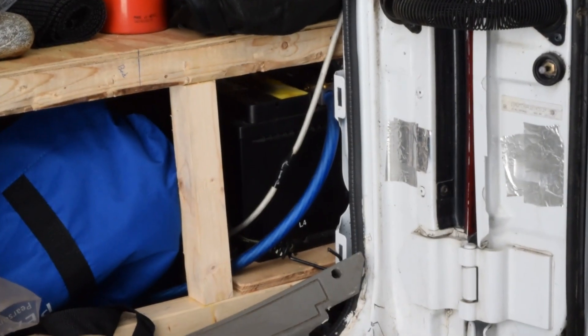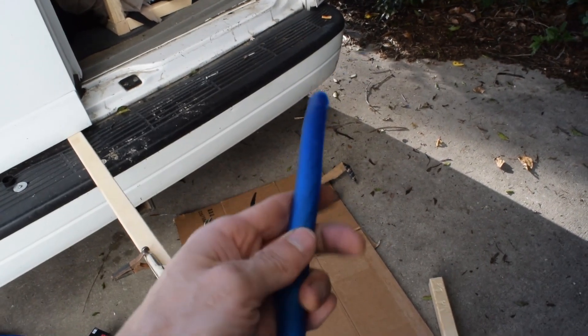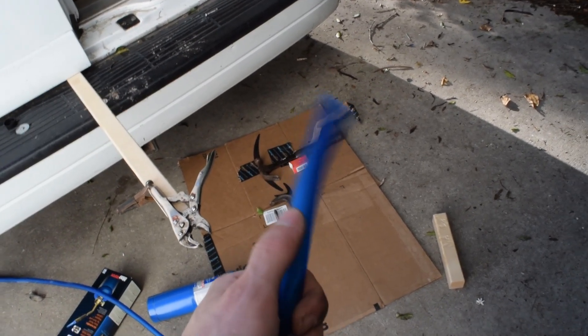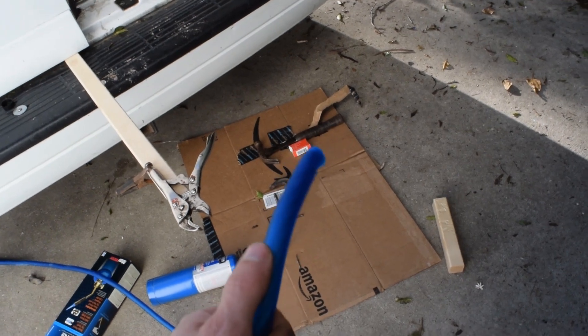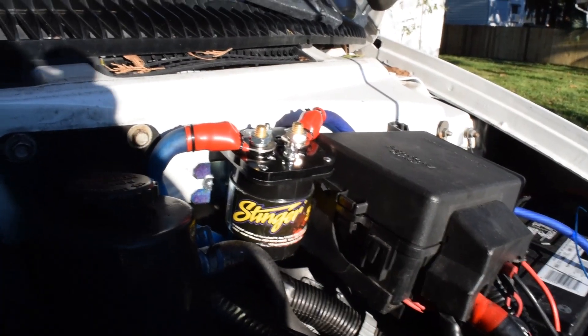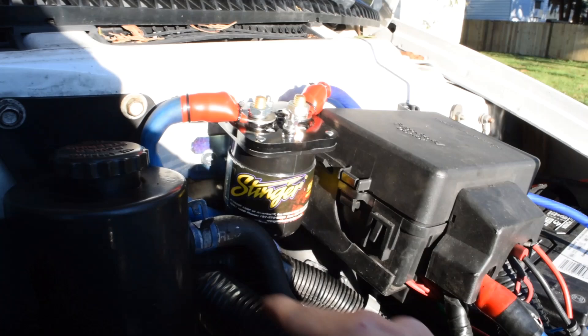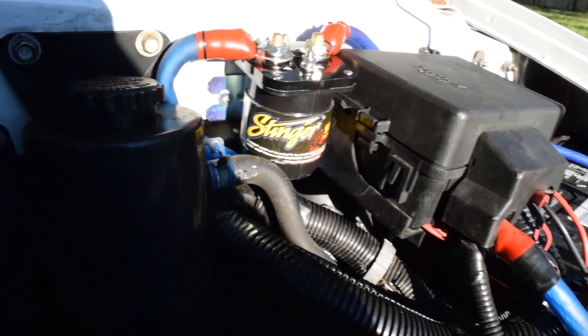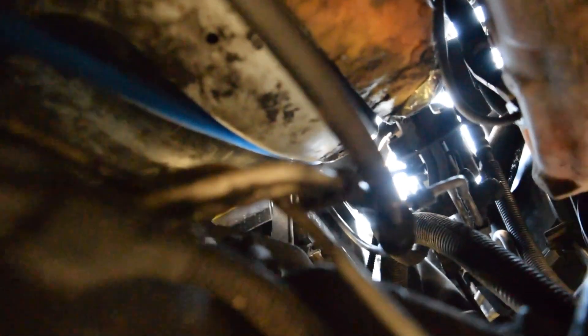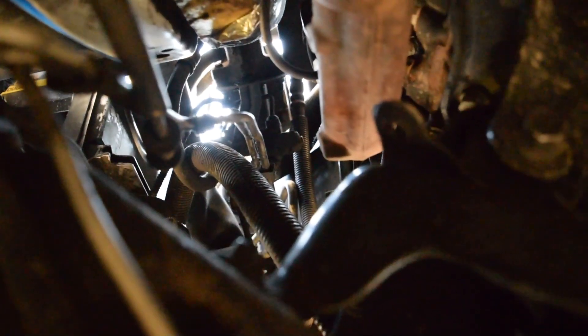My auxiliary battery is all the way in the back passenger side, so we've got quite a ways to run this cable. I don't have conduit to cover it right now, but I'll definitely get some later to protect it because it's going underneath the van and prone to a lot of vibration — the insulation on this wire is pretty soft. I've now got it bolted in up at the front and the wire routed down under the engine cavity, staying well away from the exhaust manifold and engine.